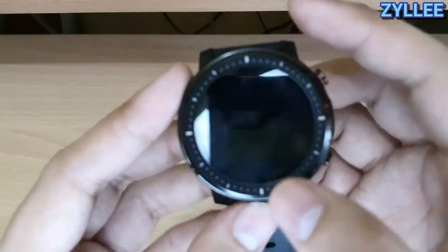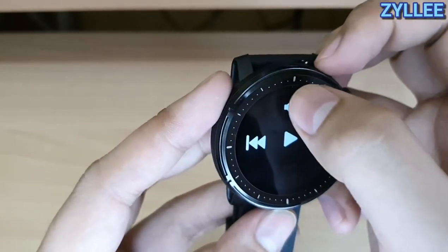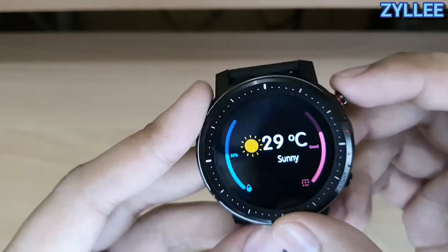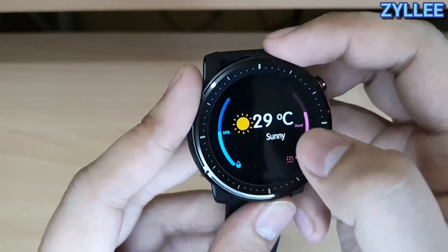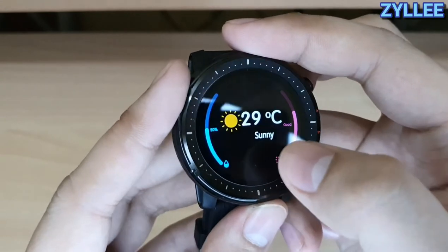Moving on to the next screen, you'll see the media control or Bluetooth music controller — you can only do pause, play, next, and previous. The next screen is the weather, but in my opinion this is not accurate. On my area it's actually rainy with signal number two, but the watch is showing sunny.